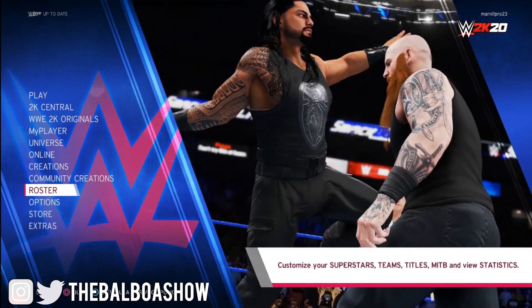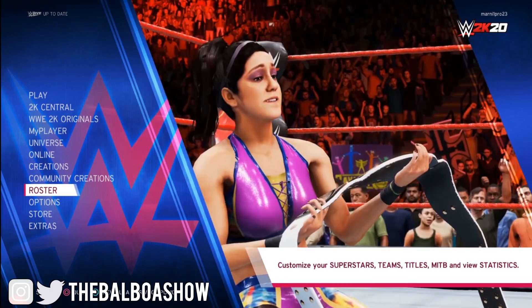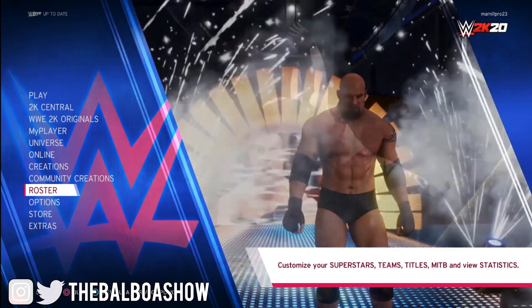Ladies and gentlemen, welcome to the Baobawa Show. In this video I'm going to be showing you how to turn on blood in WWE 2K20.